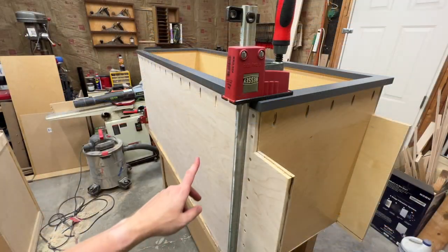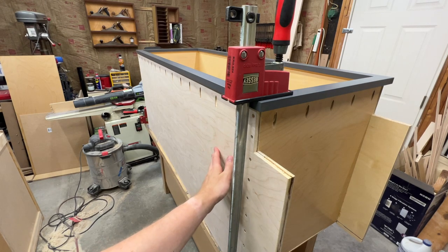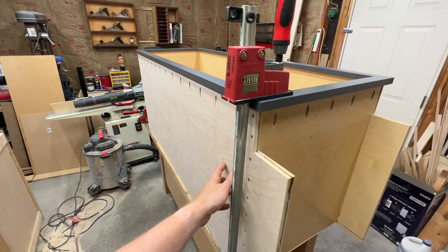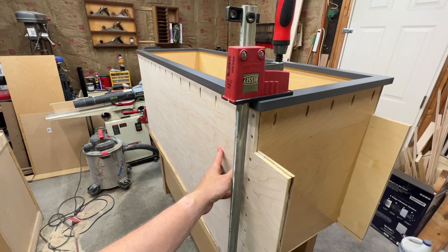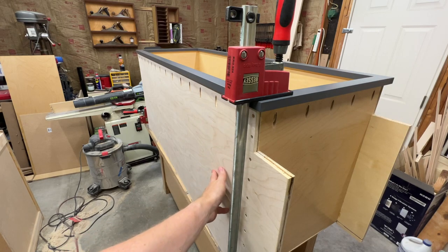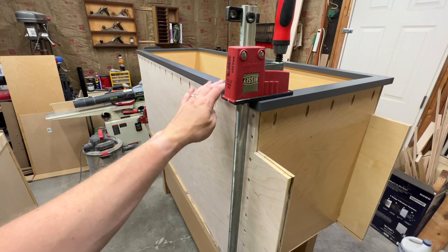I'm attaching the face frames just using the pocket holes — it is a lot of screws — but I'm not using any glue, and the reason for that is just in case I make a mistake and need to take the frame back off. The pre-finished surface has been sanded off of this cabinet on the side because once it's installed, the big panels I finished earlier will get glued on with some construction adhesive and pin nails, and we'll finish this out to match the face frame and cover the gap where the top and bottom cabinets come together.